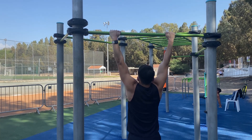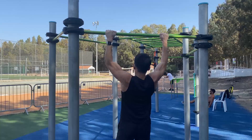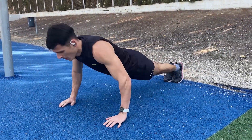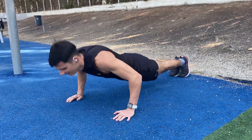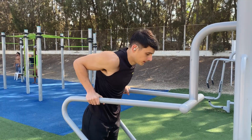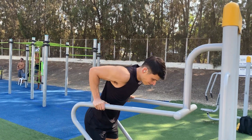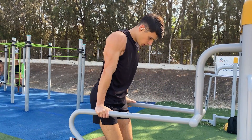Moving on to test number two — calisthenics. Again, no major problems. Doing pull-ups without any issue, push-ups, some explosive movements — none of those deterred my workout. Also some dips and of course some muscle-ups, which I got with no problem.